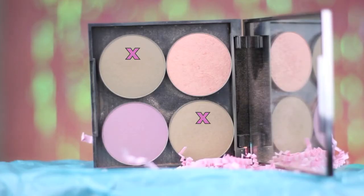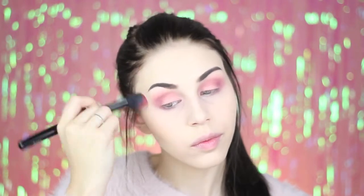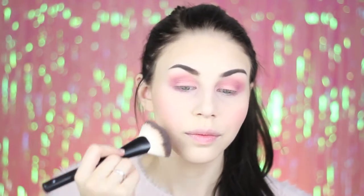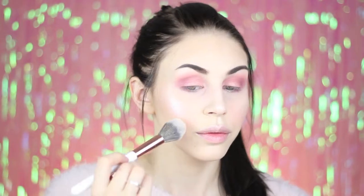I'm using the shades Infidelity and Love Triangle from Makeup Geek to do a light contour. I'm also applying some of this blush from Makeup Geek called Romance. And for highlight I'm mixing these two shades from this Sleek Makeup highlighting palette.